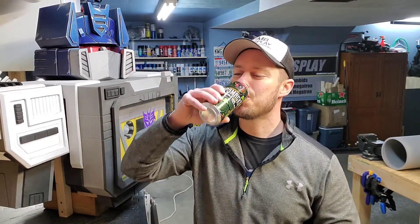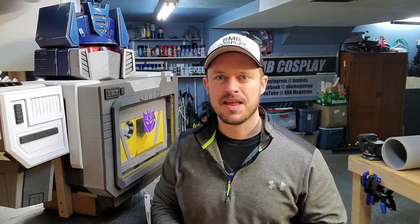Cheers! Hey, what's going on? Today we're going to be making an Autobot logo out of EVA foam.